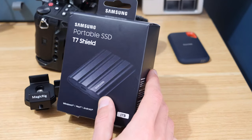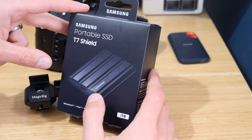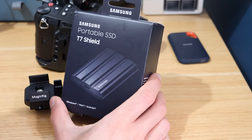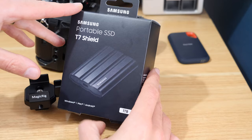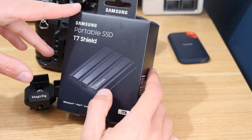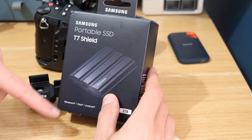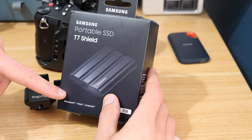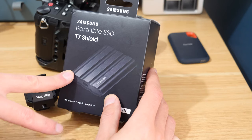It's a drive I really like because in comparison to the T5 — the T5 uses the older USB standard, I believe it's USB 3.1 Gen 2, so that's about 540 megabytes per second — whereas this is USB 3.2, which the GH6 can actually support. With that you'll get transfer speeds pretty much double the T5, so nearly over a thousand megabytes per second read and write. It is a much better spec drive.